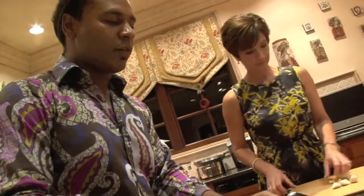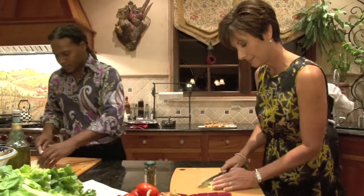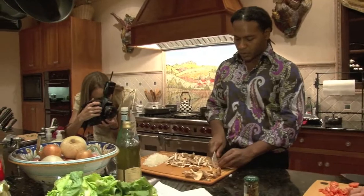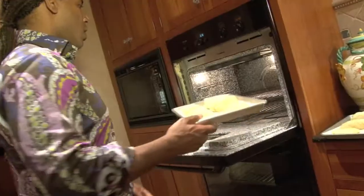We're chopping all the vegetables and everything for the sauce for the sea bass — it's a vegetable sauce. This sauce is not going to be cooked, so a lot of life force is retained. That's the beauty of it.